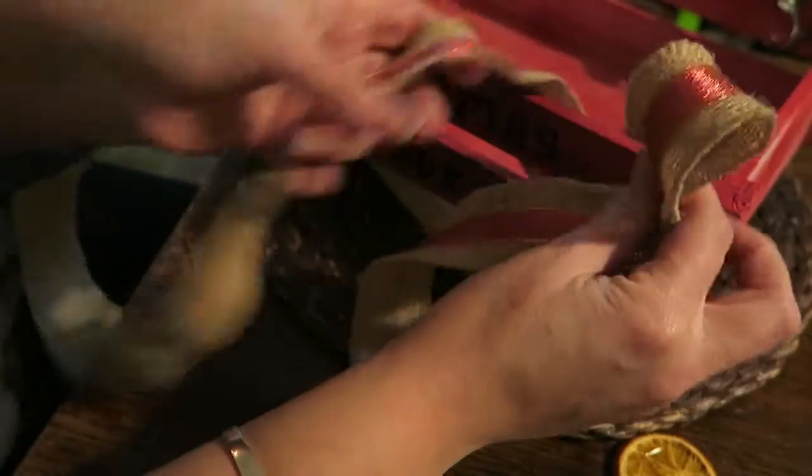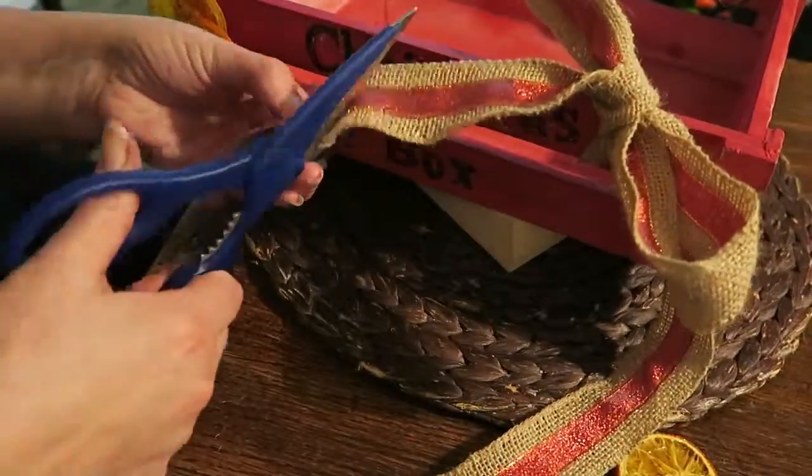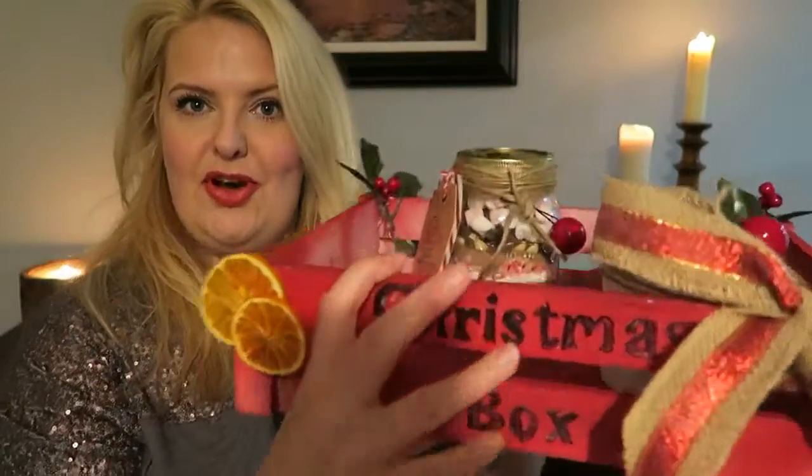Now tie on a bow. Neaten up the ends. All that's left to do is to fill with your homemade Christmas gifts and you are ready to go. Thanks for watching, Merry Christmas!